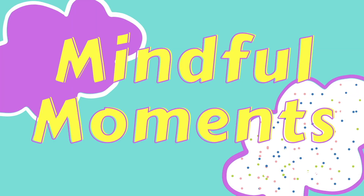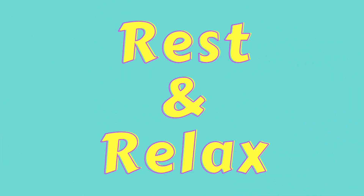Welcome to Mindful Moments with Ms. Angela from the Euless Public Library. We're going to talk about a technique to help rest and relax.